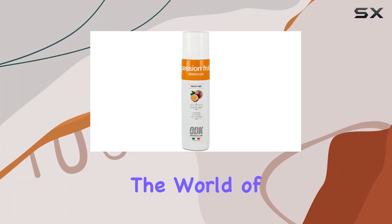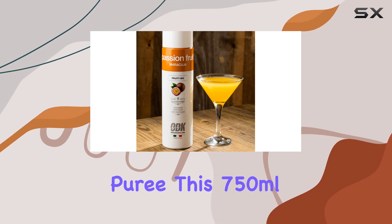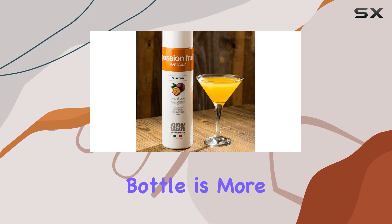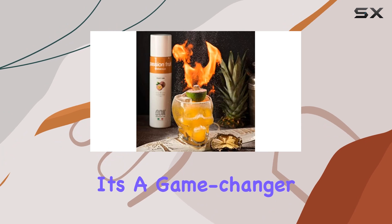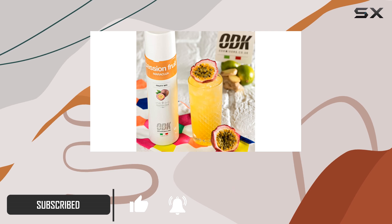Today, we're diving into the world of cocktail craftsmanship with the ODK Passion Fruit Puree. This 750ml bottle is more than just a fruit puree — it's a game changer for your mixology adventures. Let's unpack why this product deserves a spot in your home bar.